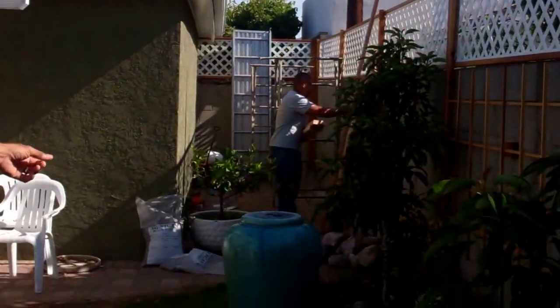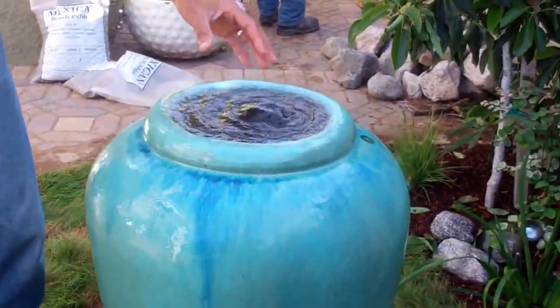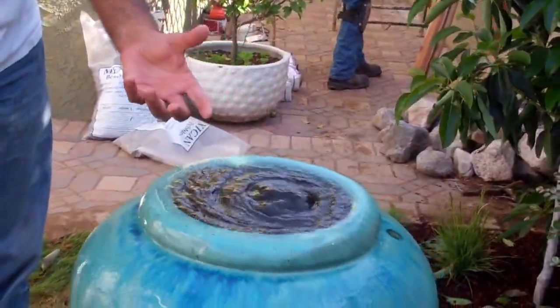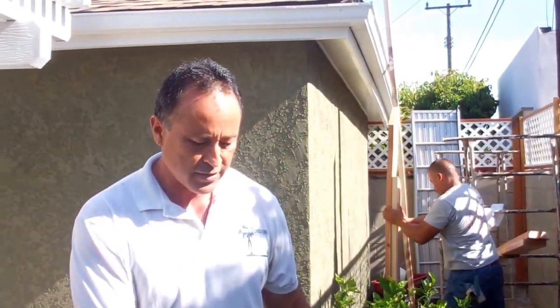We have a fountain right here — let's check this out. This fountain is meant to attract the birds, butterflies, hummingbirds, and dragonflies. There's really nothing to do maintenance-wise; it has a pump underneath the infrastructure. It'll attract the beneficials for the garden.